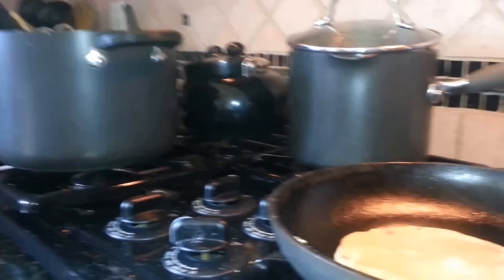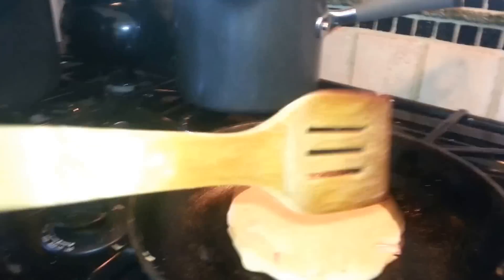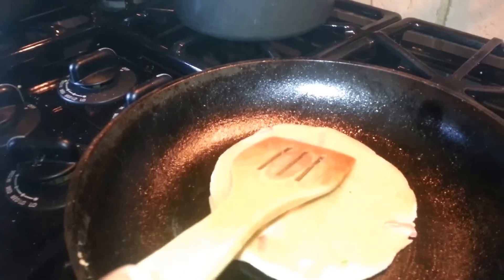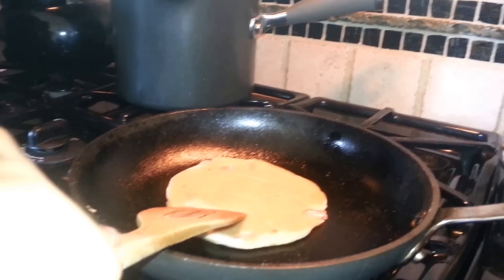We'll be turning it over now. That's not done yet. You should kind of smush it down so it really cooks.